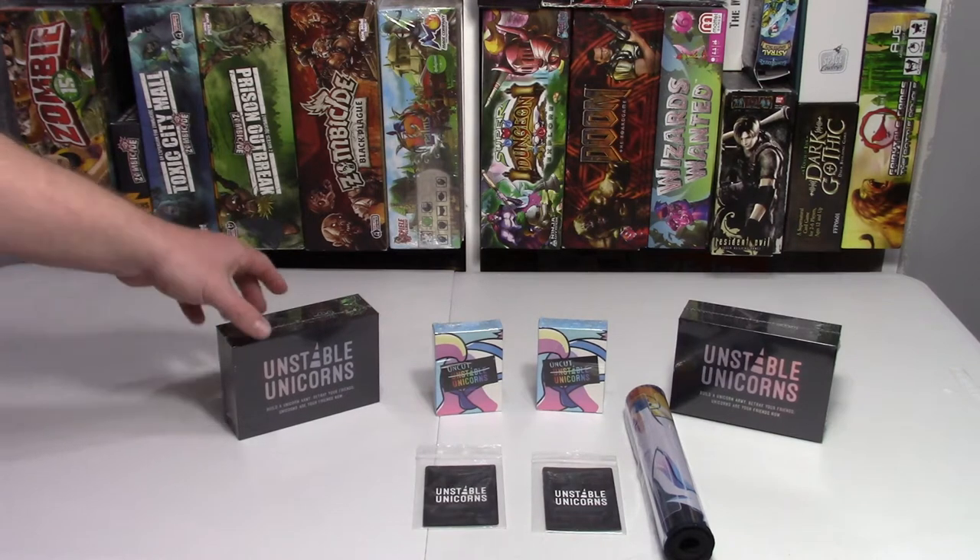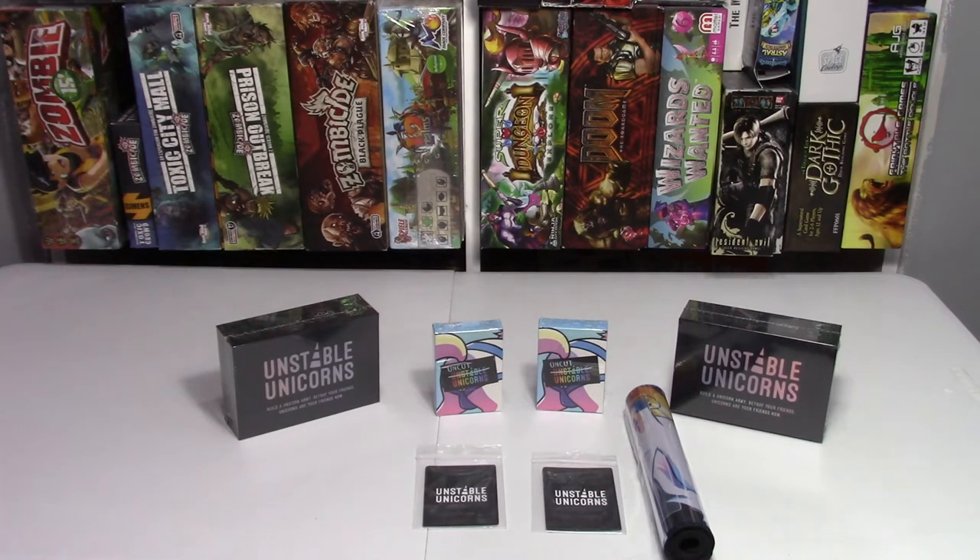It's two different sets, so two different sets and a play mat. We already have it out of the shipping box, but the shipping box is just a plain cardboard box. So here we go, we're going to unbox the rest of it.